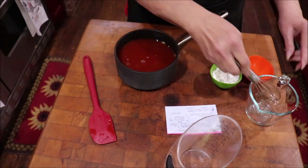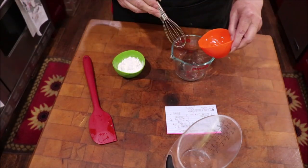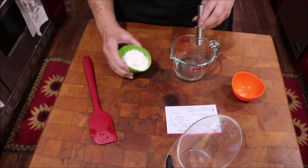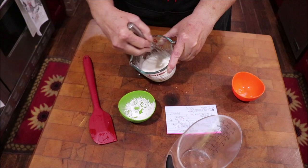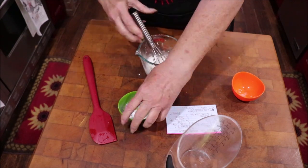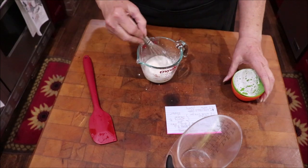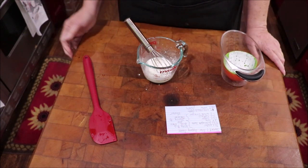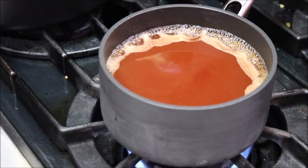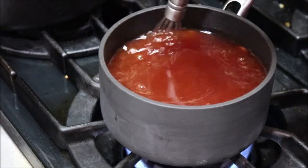Let me get this over to the stove and get it heating. While that's heating, I'll go ahead and combine four tablespoons of water and four tablespoons of cornstarch for the slurry. If it sits a bit it'll thicken and stick to the bottom, so I'll stir it again right before I add it. I'm going to clean up the mess I've made and let the sauce come to a boil.